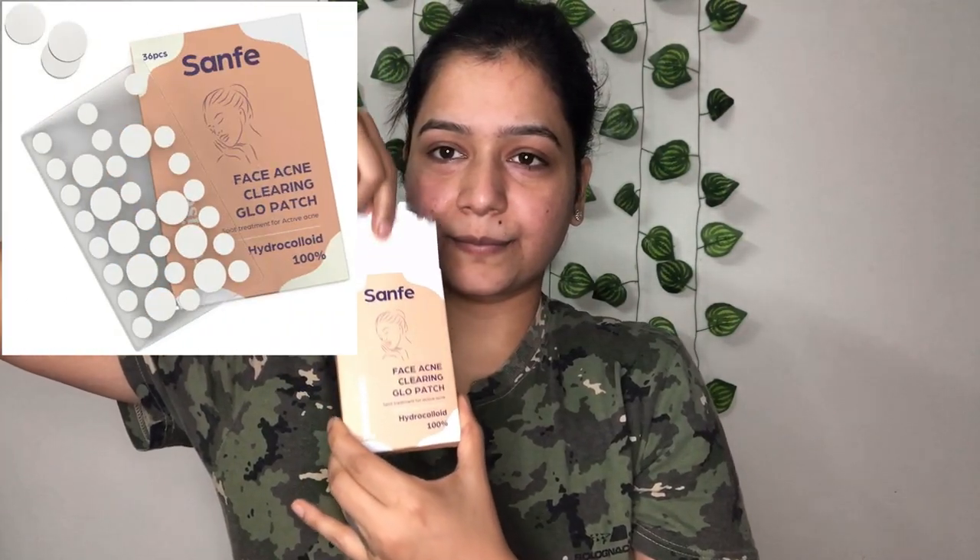When we are talking about skin care, I want to tell you about a very amazing product — the Saffae Brand Face Acne Clearing Glow Patch. It works as a spot treatment for active acne and contains 100% hydrocolloid. This product retails for Rs. 279 and contains 36 pieces of pimple patch in two sizes so you can choose based on your acne size. Clean your face with a cleanser or face wash and place the patch on active acne. You can leave it on overnight or in the morning — it's amazing! I left it at night and as you can see, removing it from my acne, the acne is much less visible. I will give you a link in the description box below — don't forget to check it out.